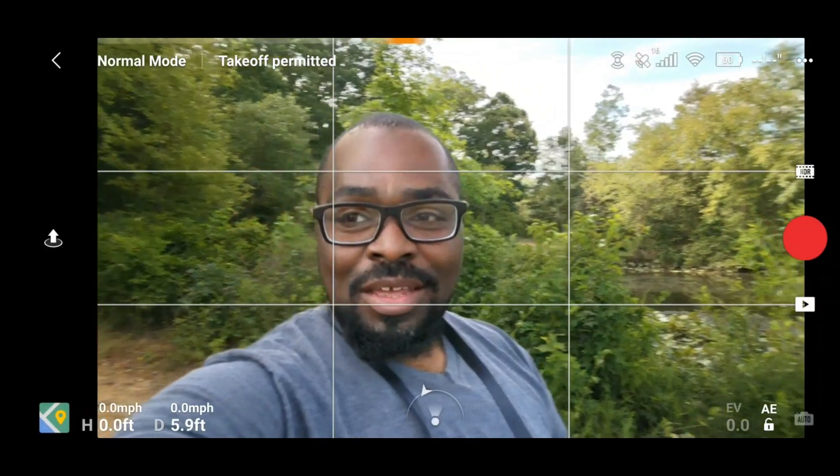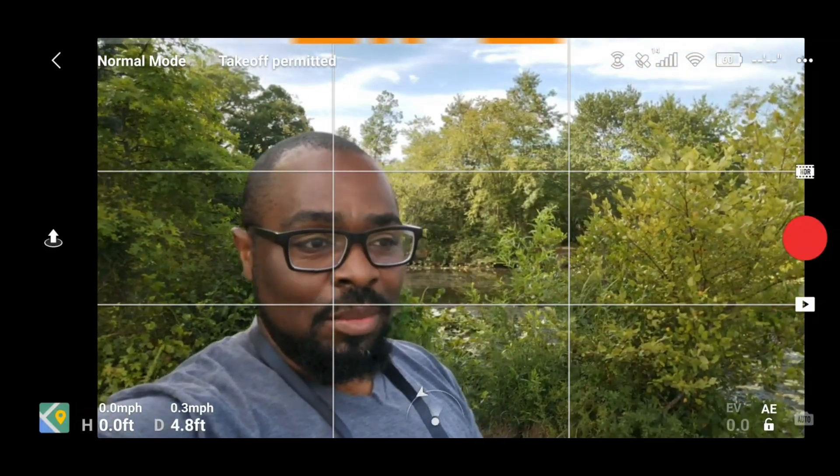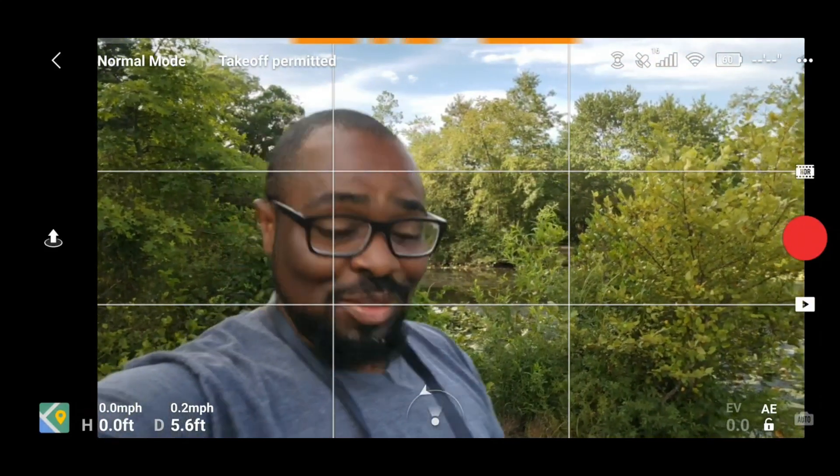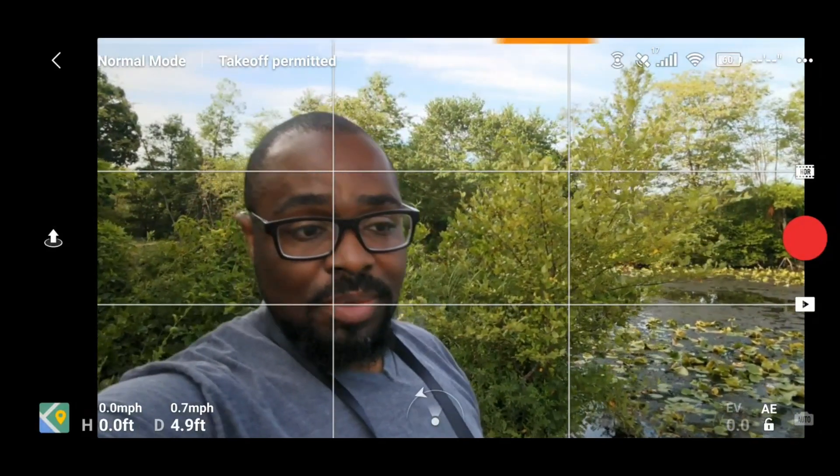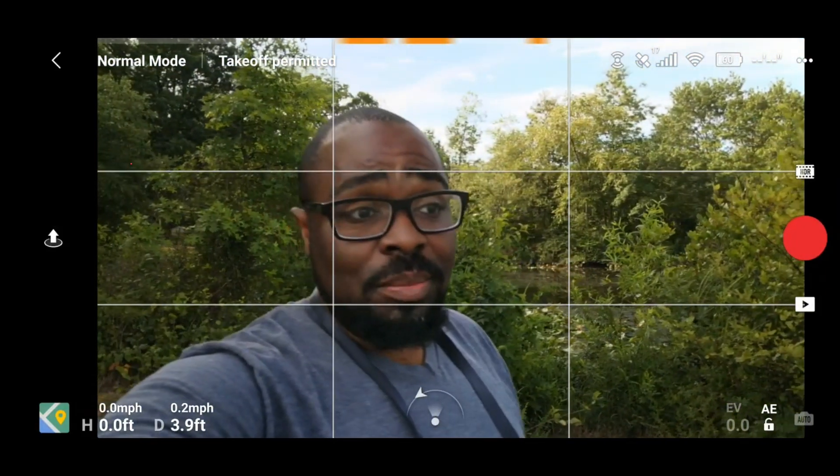Hey, how's it going everybody, welcome back to the channel. I got to improvise today — I didn't think I'd be filming an additional video, I thought I would just be filming some b-roll. I just came out with the Mavic Air 2 and I thought I would do a quick video since I'm here.